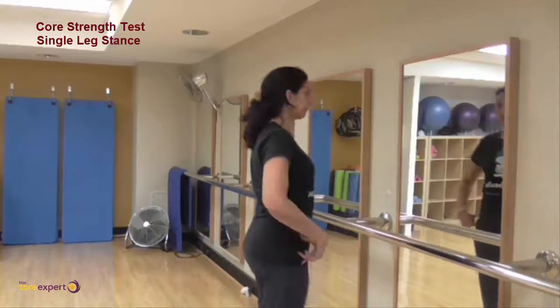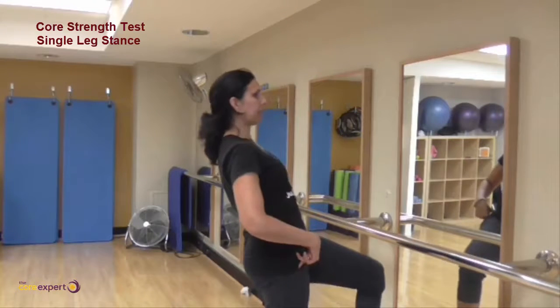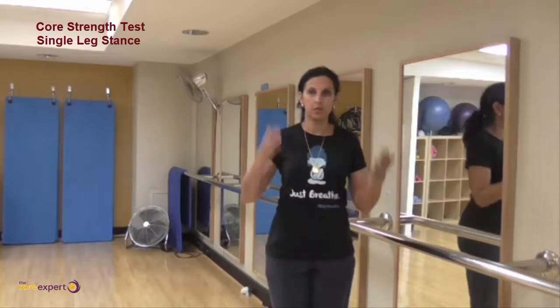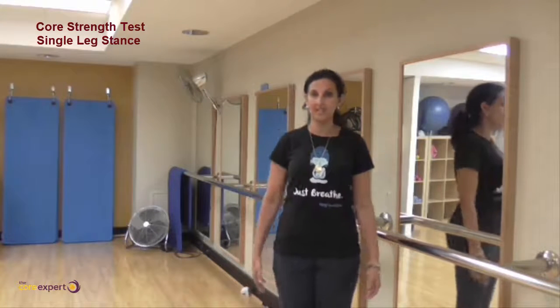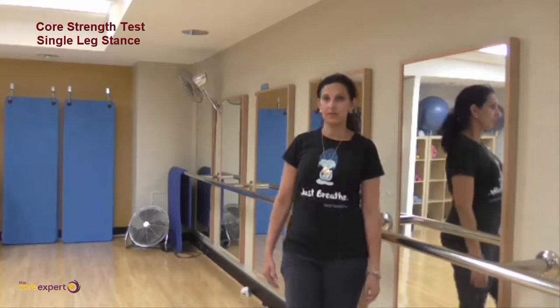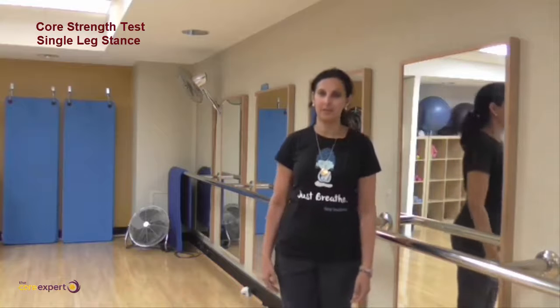From a side view, the same principle applies — if you lean backwards or forwards, that's a problem. Your body line should be static, and literally all that happens is we lift the knee. We're not doing anything around the hips.